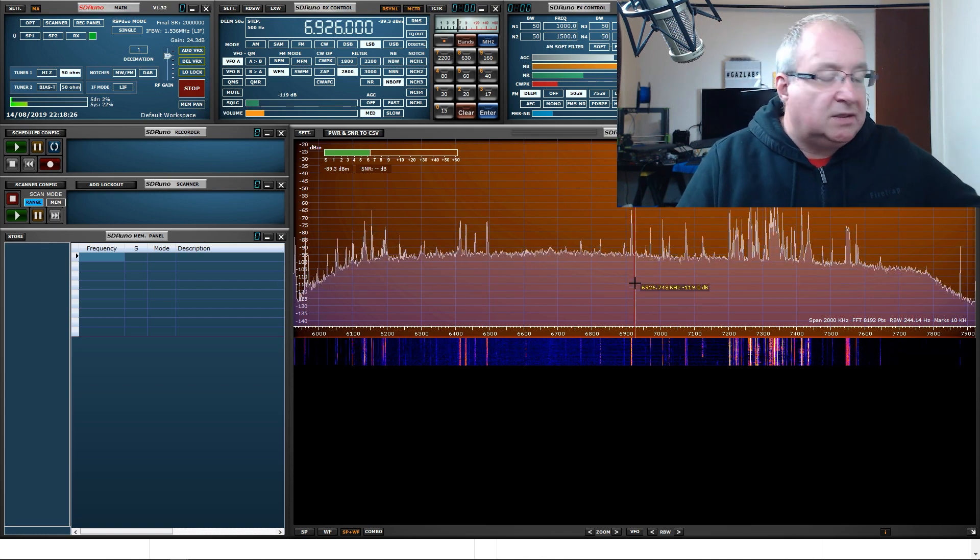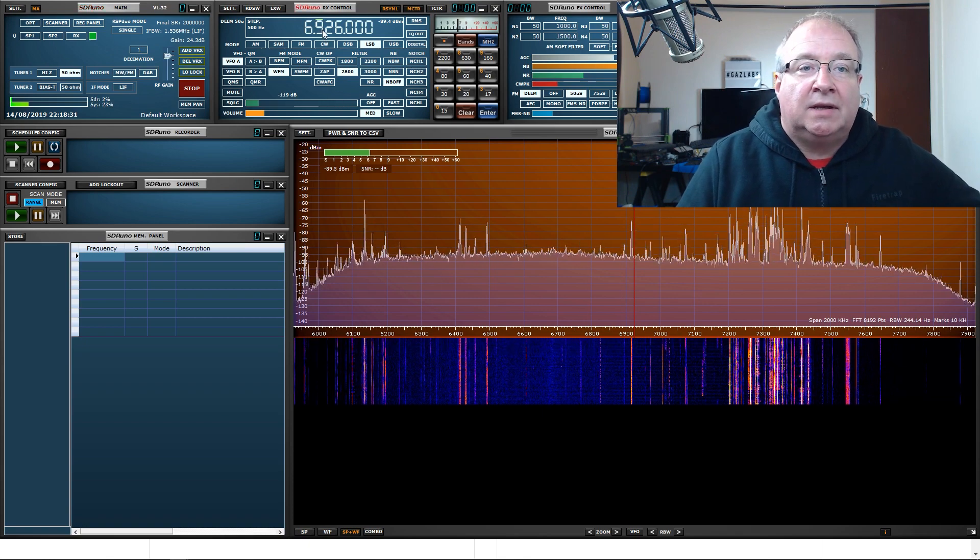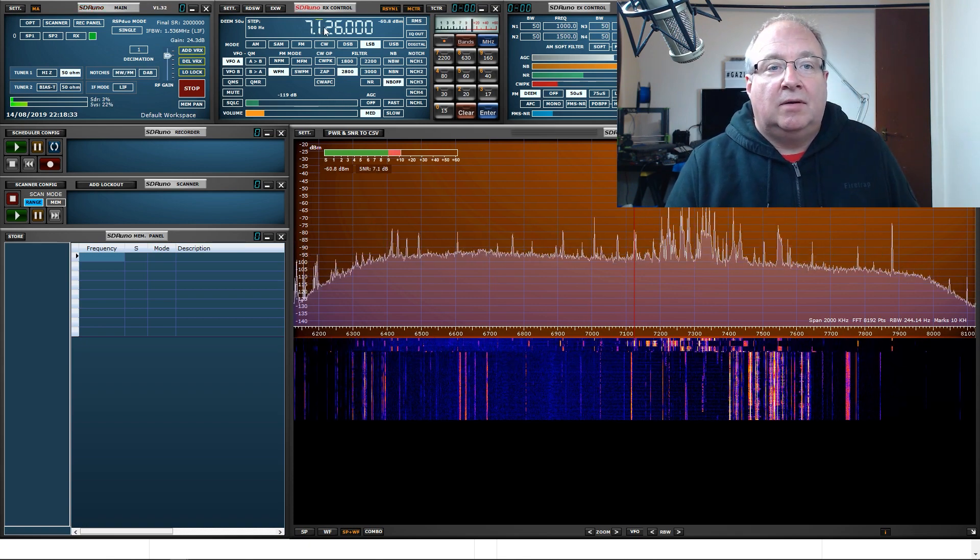If I tune the radio now — I'm not doing anything on the computer, I'm actually tuning the radio itself — you can see that the software is following it. When you run the software, it sees everything that the radio sees, and you can now control the radio via the software.